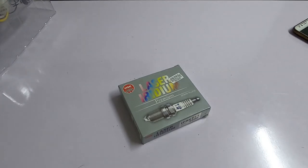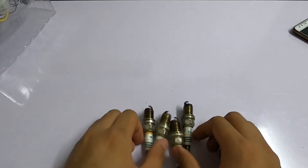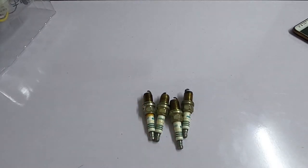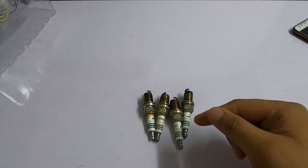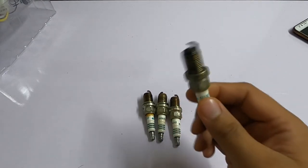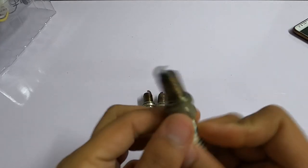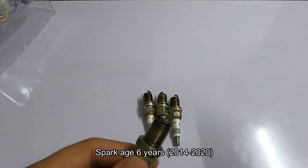Hello guys, welcome back to my channel. Today we are going to review spark plug condition after it has been used for six years. This is my Denso Iridium IK16 which I've been using for six years. Let me put some light so you can see clearly.